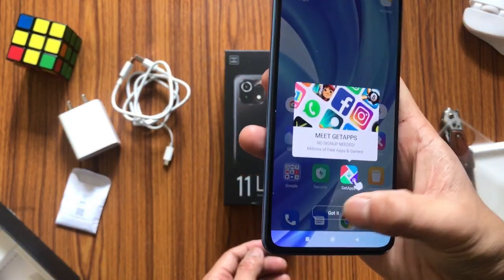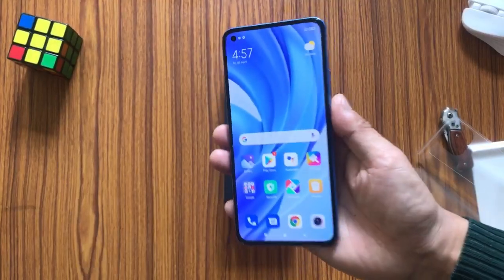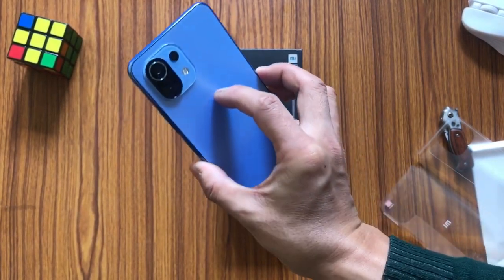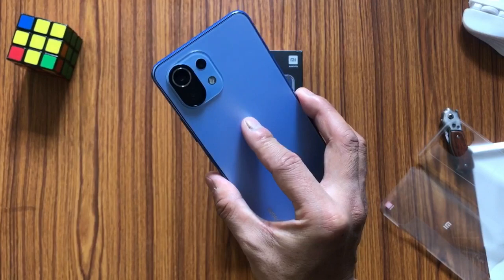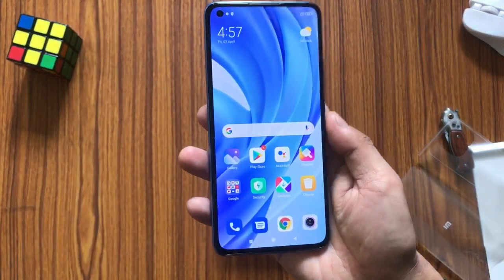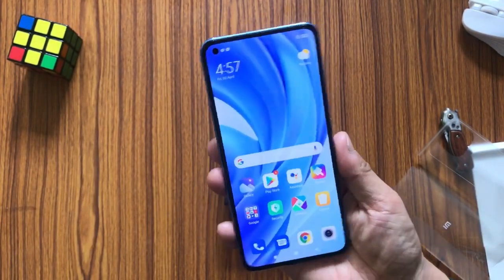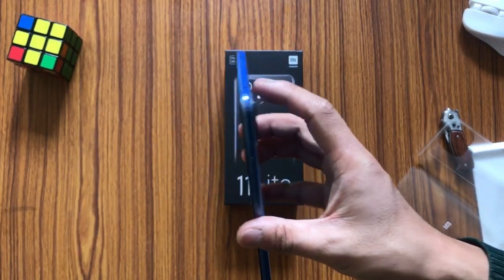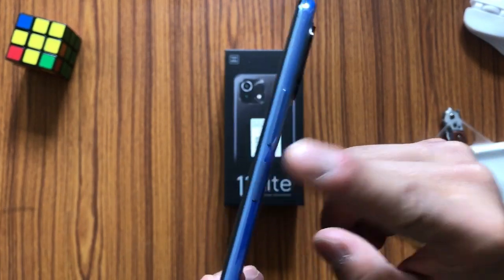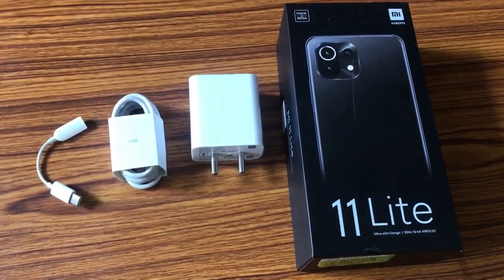Here we have the apps and the overall interface of the device. The device feels quite premium in the hand, very light, and the overall look is really good. This device comes with the Qualcomm Snapdragon 732G processor with speeds up to 2.3GHz.